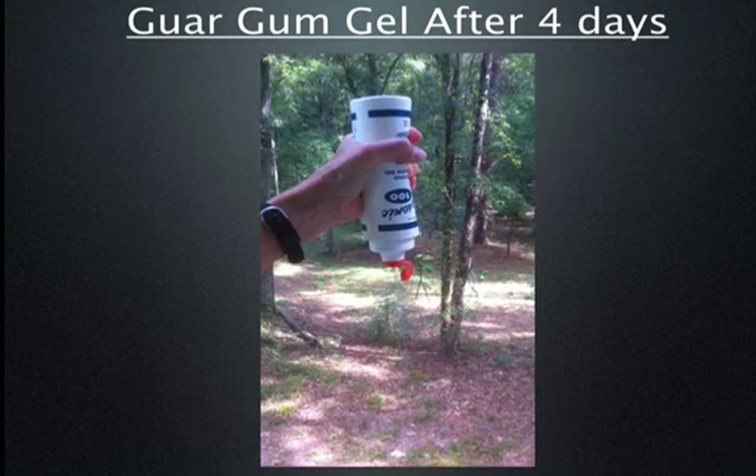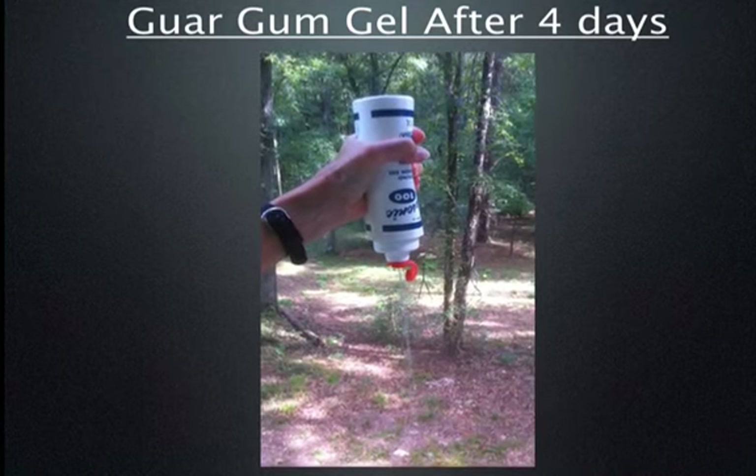This homemade gel may not be the best solution. If anyone out there knows of a better solution, please let me know.